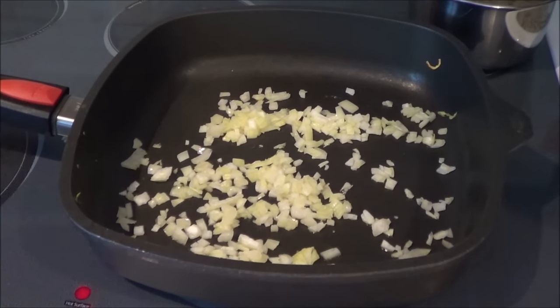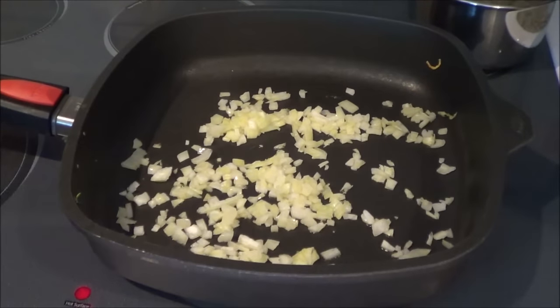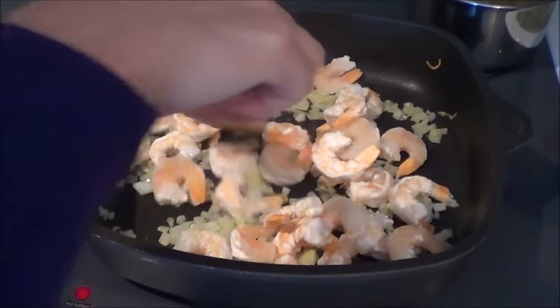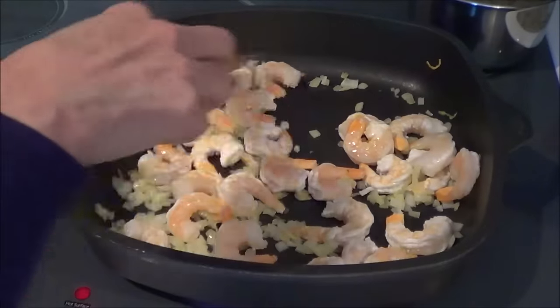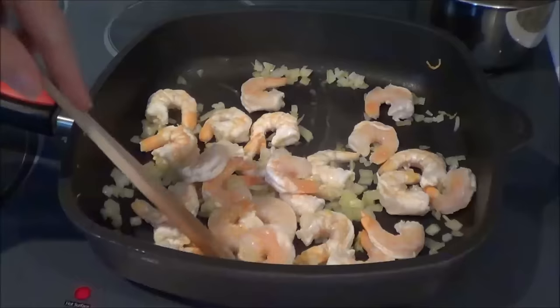My onions are transparent now. We're going to put in a bag of shrimp — this one is 340 grams. I've taken all the little tails off of them and we're just going to cook them up. They're already pre-cooked but we're just going to heat them up and get them all ready for this great recipe.